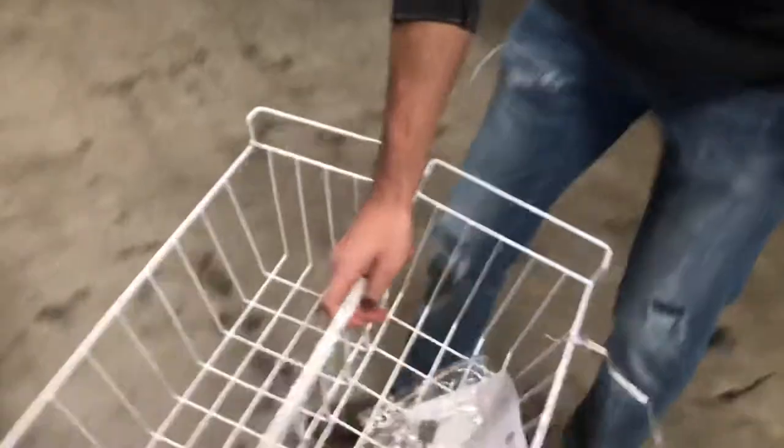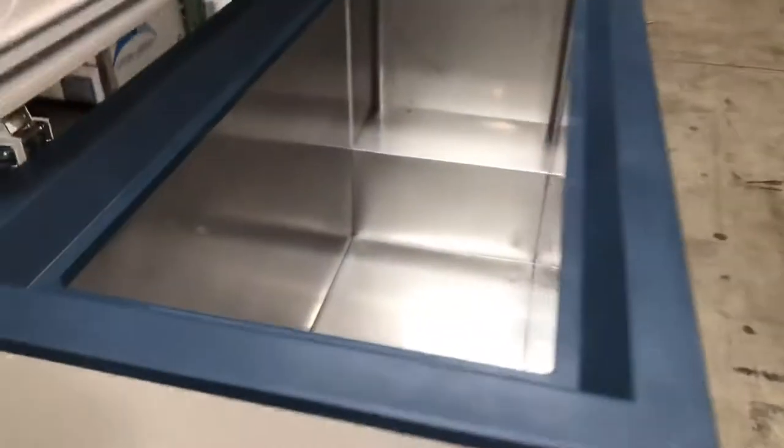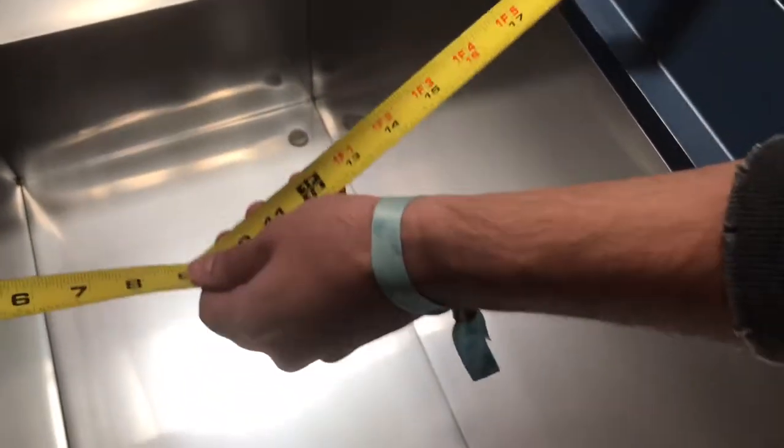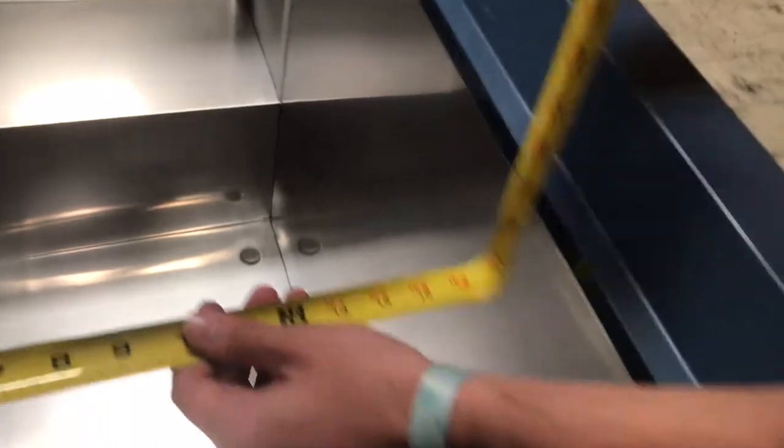Now let's give you the inside dimensions. For the length, it's going to be 47 inches. Front to back, you're going to be looking at about 18 inches. Top to bottom, it's going to be about 25 inches.